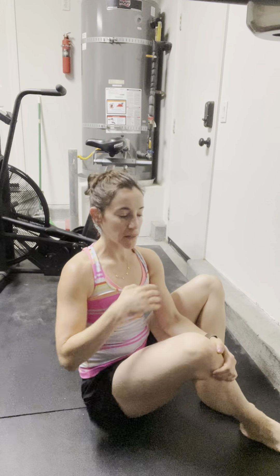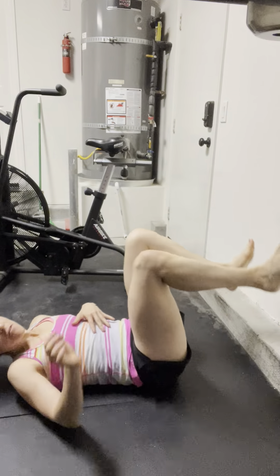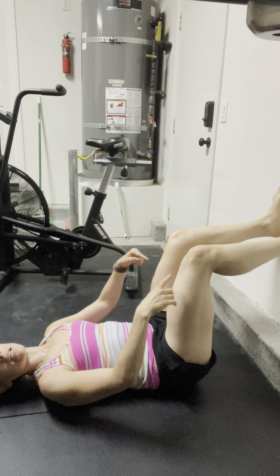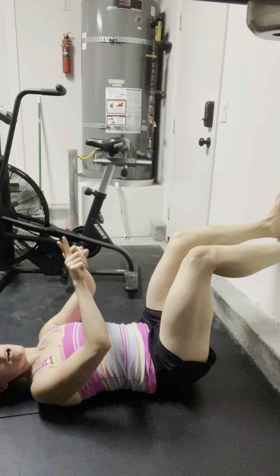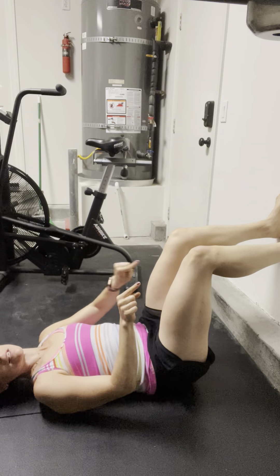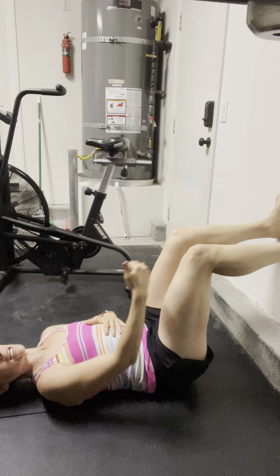This is 90-90 breathing, setting up in almost like a bridge position against the wall. Rolling from your side to your back to begin, placing feet up on the wall in a 90-degree setup — 90-degree bend at the hips and the knees — maintaining what we call a tripod foot. All three corners of the feet are connected, like the big toe and the sides of the heel, feeling really grounded on the wall in this 90-90 position.